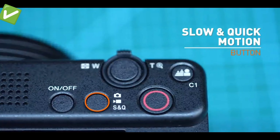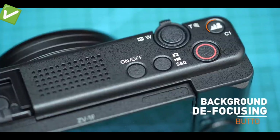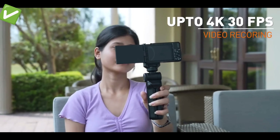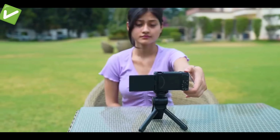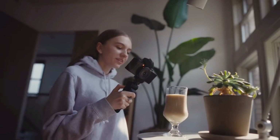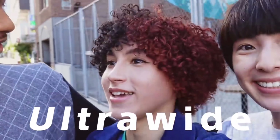It supports slow motion and quick motion recording. From the wide angle video recording, it is able to create good video quality.